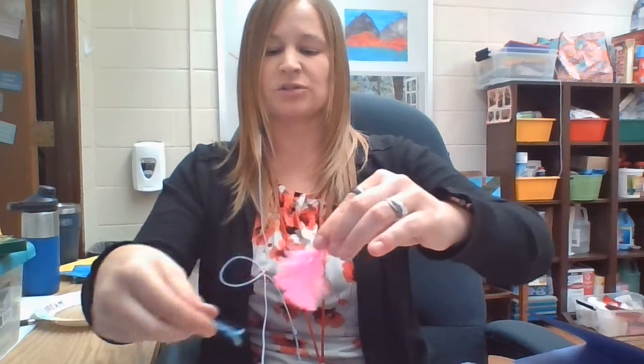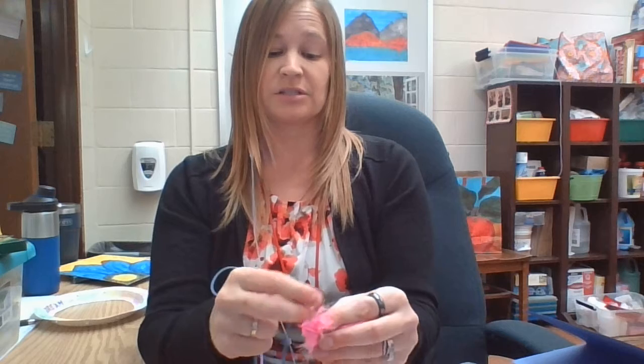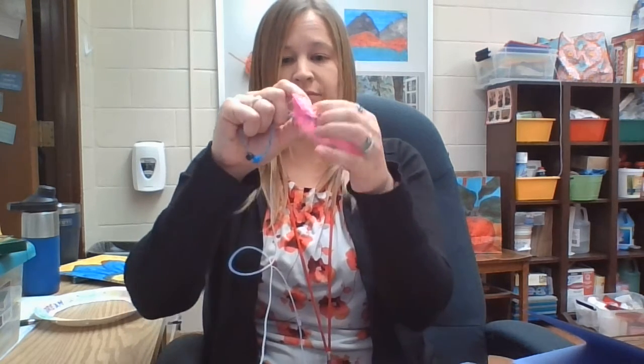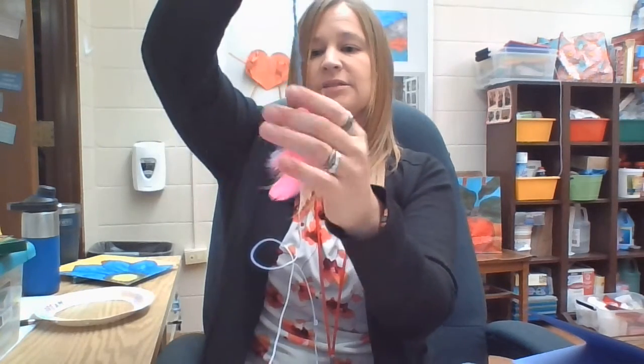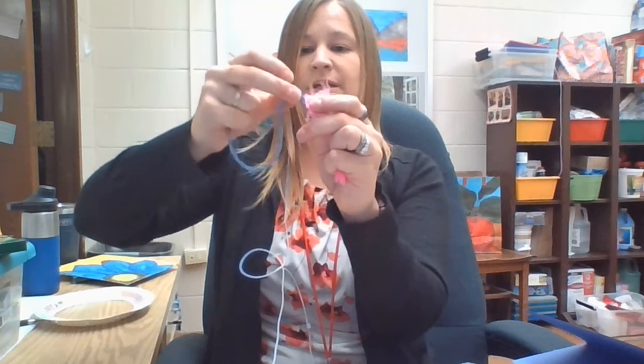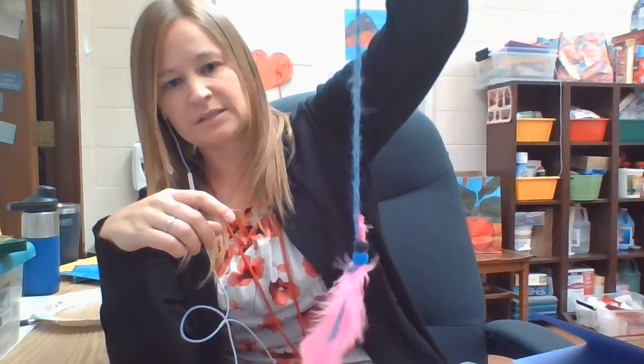Then I just tie my feather on. If you have a hot glue gun, you could use that and just glue it on there. Or if you want to use Elmer's glue and wait, you could do that too. But I just tied it on and folded it tight. Then I put my beads over the top of the feather — just like that. So this is what my feather and bead looks like.